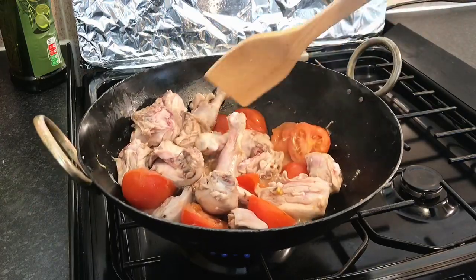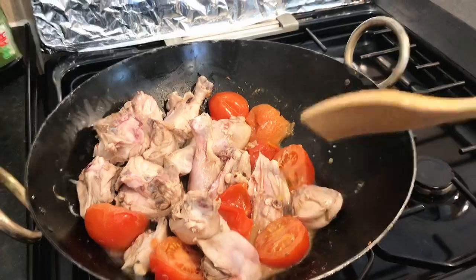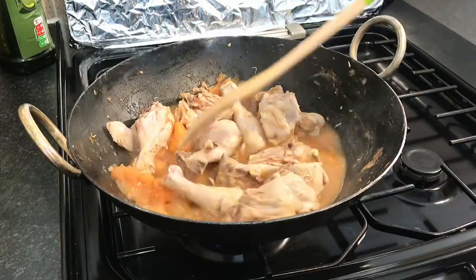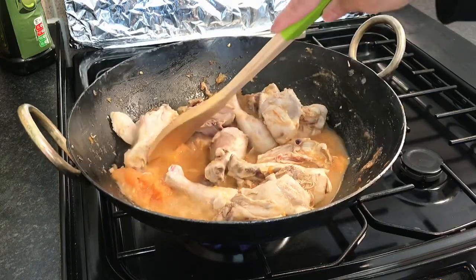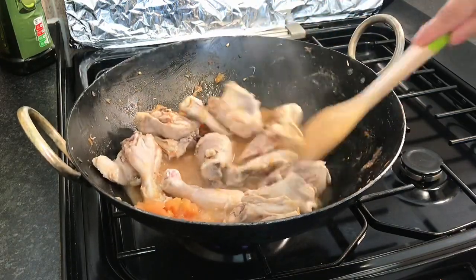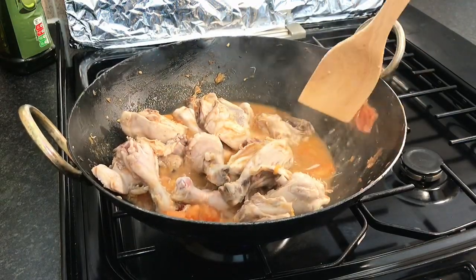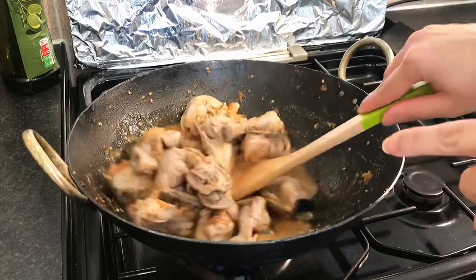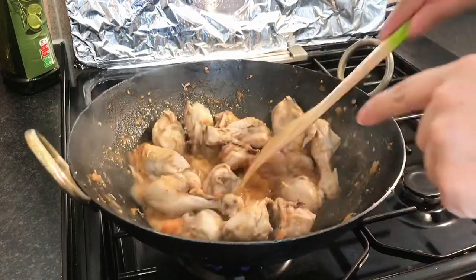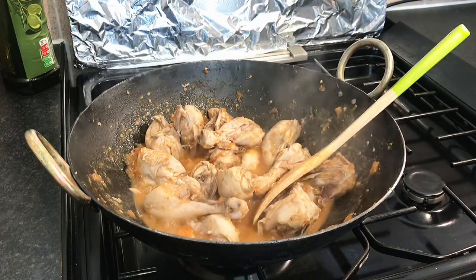We have removed the tomatoes along with the chicken, and we will put the tomatoes back in the pan.